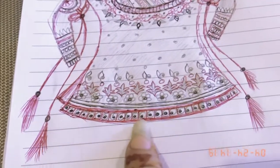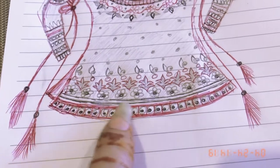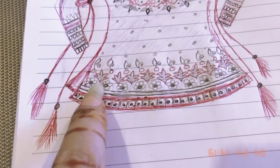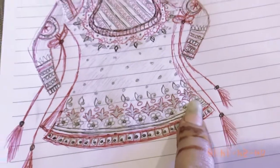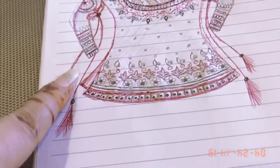This is also mirror work and embroidery. These are the lines of sequences. These may be some pitta work — I am thinking of some pitta work also. Some nakshi and pitta work with beautiful sequences and beads, and these are two bazu bun, long and beautifully styled.